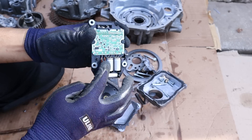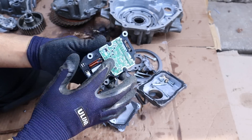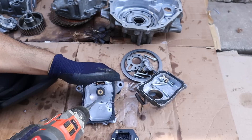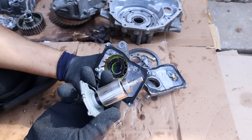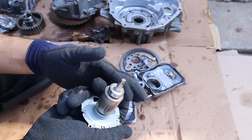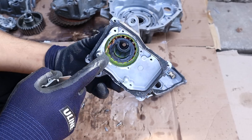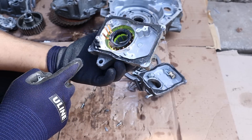Inside the motor housing you can see a couple of capacitors, an inductor, and some control logic — which I wasn't really expecting given that this is just an open loop control motor. The rotor here has the permanent magnets on it, and inside of the stator we have the coils. Given that there are three wires, I'm assuming this is a three-phase motor.